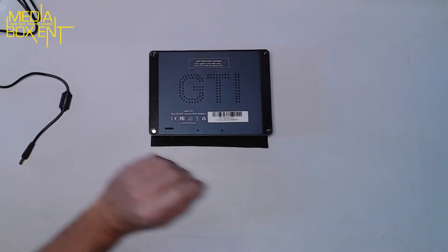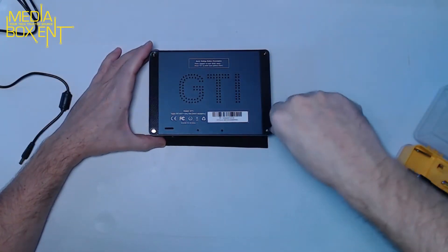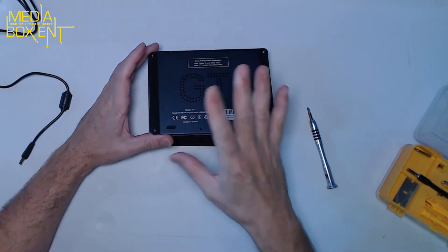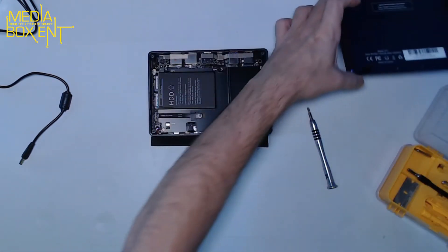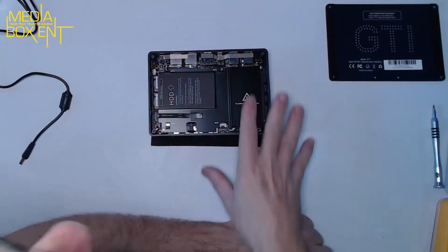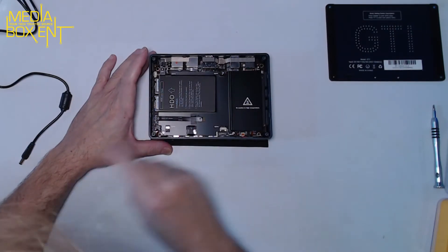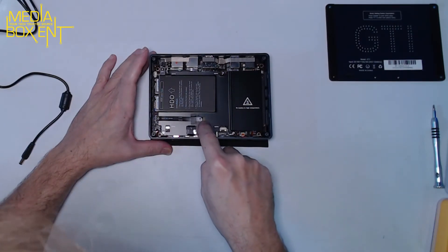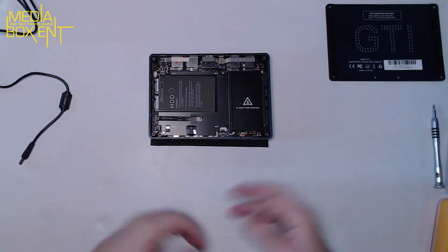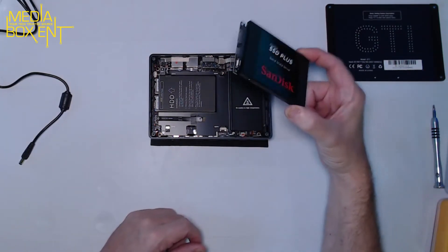We flip the box over and remove the screws. After loosening all the screws we take off the cover so you can see inside. Right here there's an extra cable already installed — that's for an additional hard drive. So if you want to add another terabyte or even four terabytes, you just get a solid state drive and connect it right here.